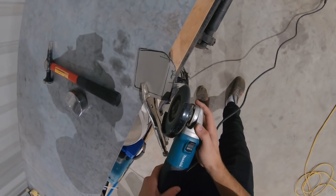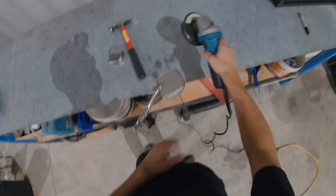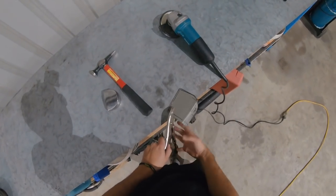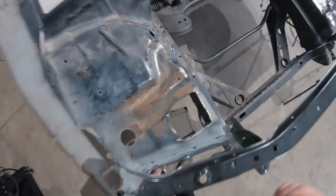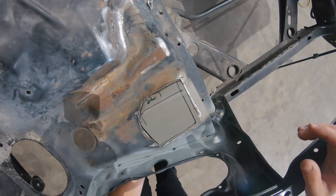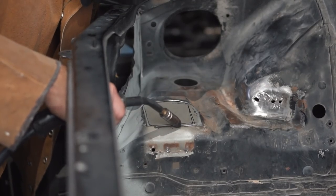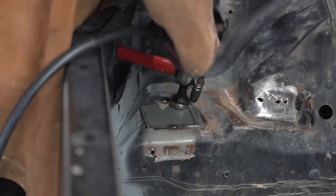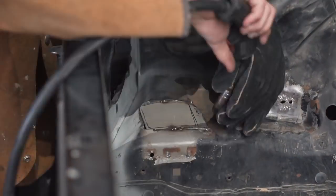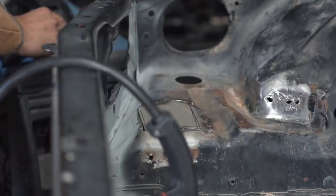I put the dolly in the vise and used the hammer to beat the metal into shape so it conforms to the car. I then trimmed it a little bit, backwards and forwards, until I got the right shape. I'm going to give it a quick few little tacks and again use the hammer with the dolly to make it fit up even better, then continue welding it in until it's fully welded. Then I'll use the grinder to grind the welds down — they're not the prettiest but they do hold. The next step will be body filler, primer, and sanding, but that's going to have to wait for a future episode.